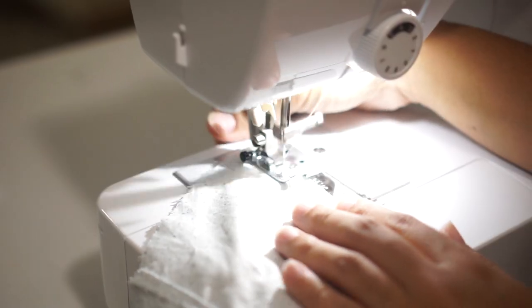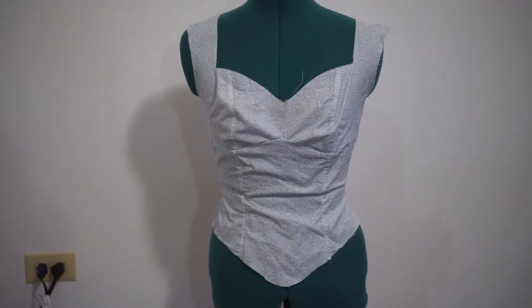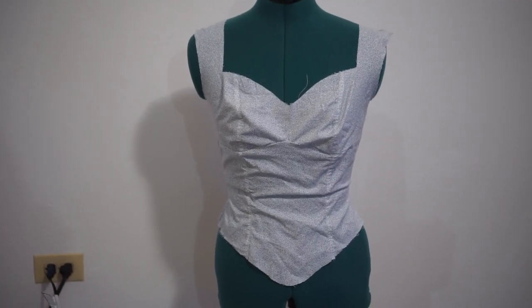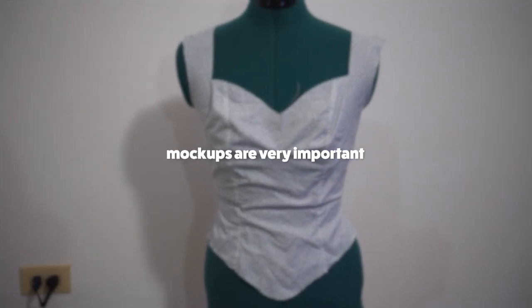Here we go again. It fell. It wasn't the pattern — I just need to learn that I have to do mock-ups for every new pattern before using the main fabric.